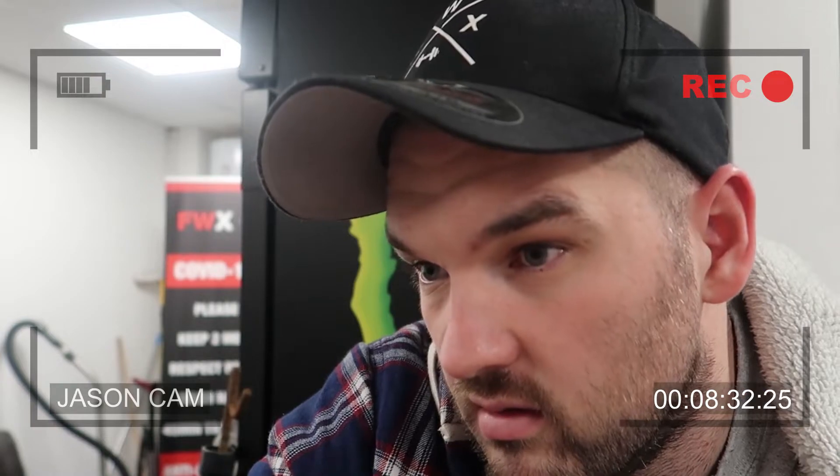Hopefully this vlog is somewhat decent. It was difficult to get any footage when we were there because the owner asked us not to record. I'll leave it there. If you watched this, I appreciate it. If you haven't subscribed, please do, and make sure you like the video — because that really, really helps. See you next time. Bye.